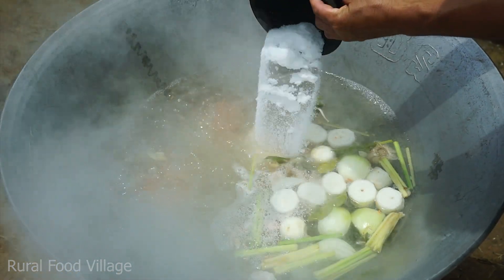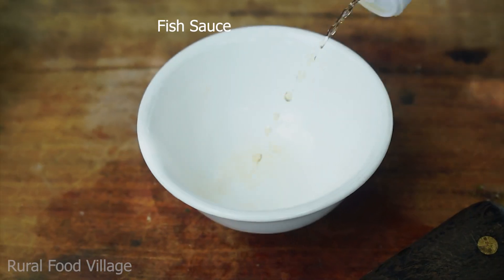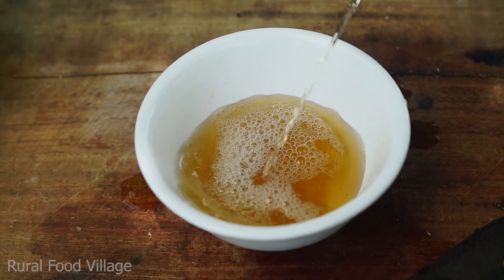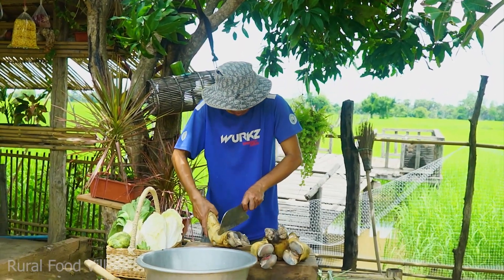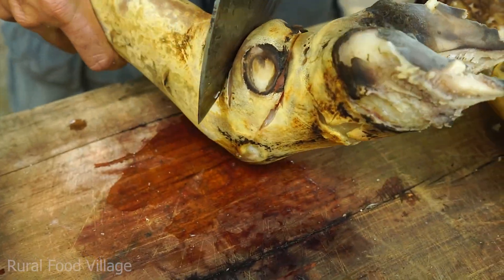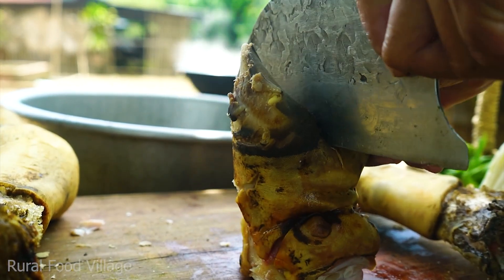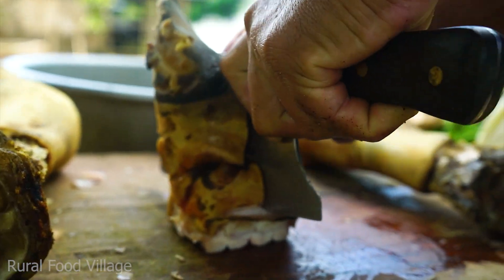I'm gonna go ahead and put it on easy for me. I'm gonna have some stuff. I'm gonna go about a little bit more around here. I've already eaten a lot of water. I can use a lot of water — I'll put in the water and make a little more water.